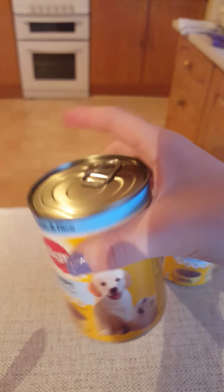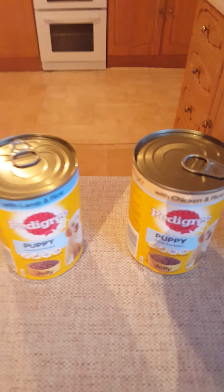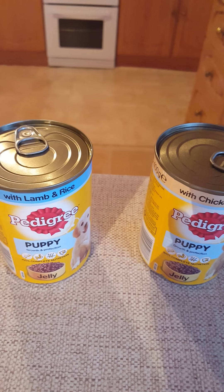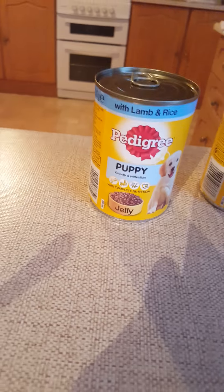Today I'm gonna open the lamb and rice one and put a little bit of that in the bowl. It's for a puppy because I have a little chihuahua puppy named Toffee. We've had him a week but he's three months — three months and three days, something like that. So I'm gonna open this and put it in the bowl.